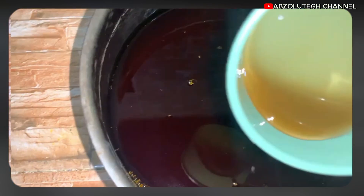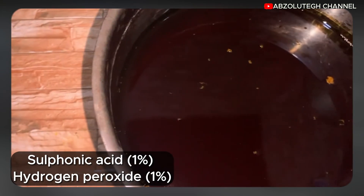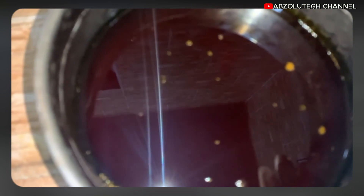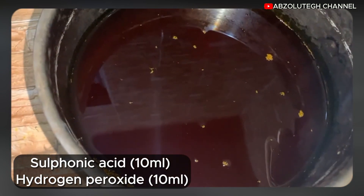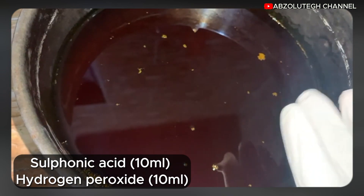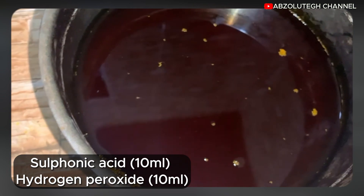This is my sulfonic acid and this is the hydrogen peroxide — one percent each. It doesn't matter the quantity you are using. If you are using one liter of oil to bleach, you have to use 10 ml of sulfonic acid and 10 ml of hydrogen peroxide to bleach the palm oil.